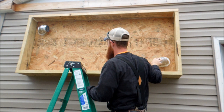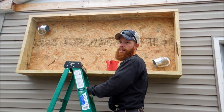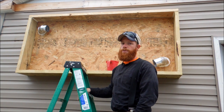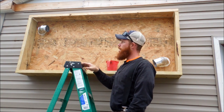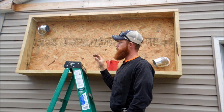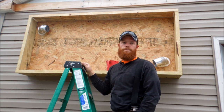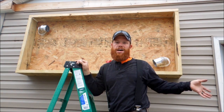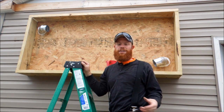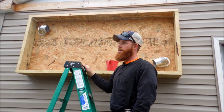I got those installed, caulked around them, and insulated around them really well. The only thing I'm honestly worried about at this point is water getting down behind the siding or between the siding and the back of the box. As I said before, I'm going to make a piece of flashing that'll drip edge over that and prevent it from ever happening. Luckily we don't get a lot of rain that blows against this side of the house, but once we get that drip edge on there it'll prevent that from ever happening.